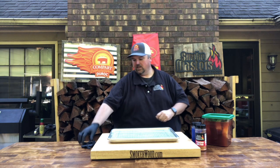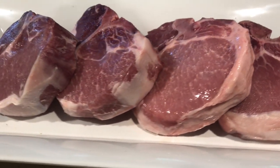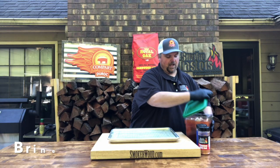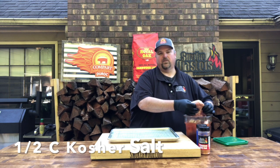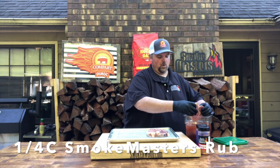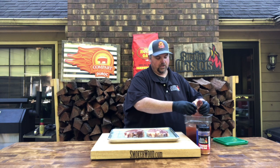So today we pulled the pork chops out of the fridge. They come cryovacked straight from Compart. We took them out of their wrapper and put them into a brine that consisted of a half a cup of brown sugar, a half a cup of kosher salt, and a quarter cup of our Smokemasters Premium Rub, just to carry our flavors through the brine straight onto the cook.